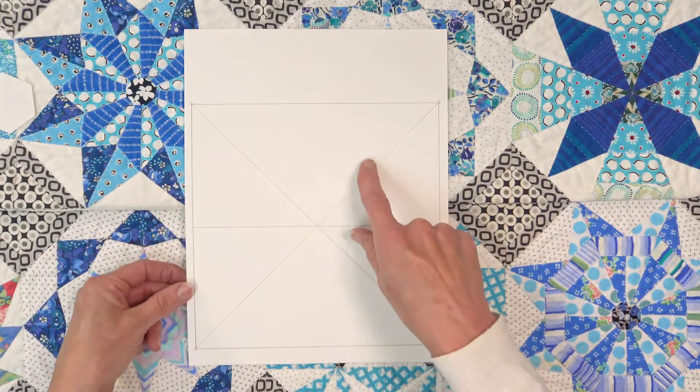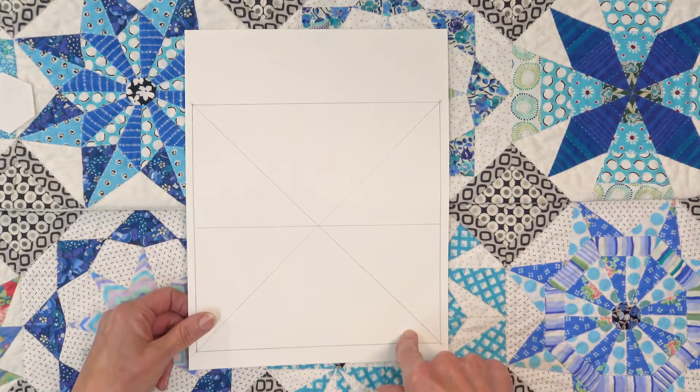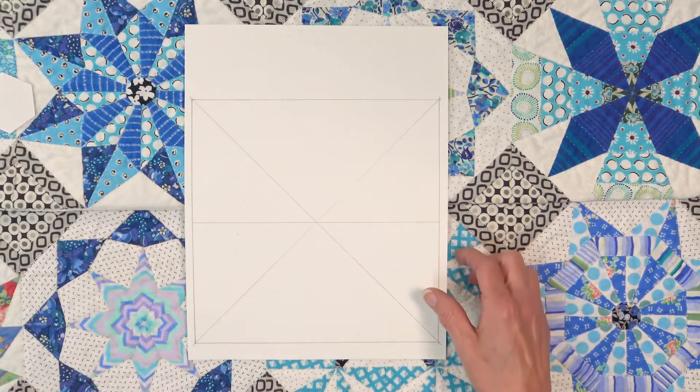Two things: if you do design your own, never cut up your original, and make sure that you number the pieces in such a way that you know how they're going to fit together.